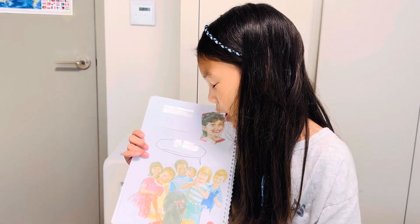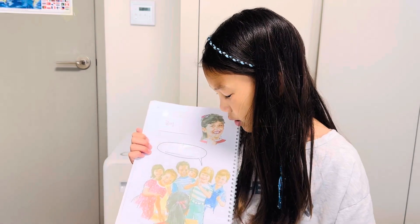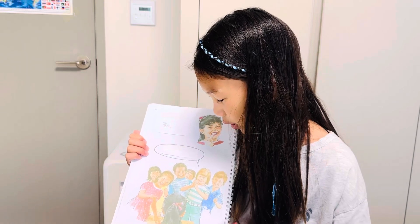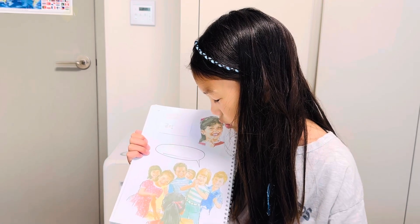Polly is not crying. Polly is happy. Jane is happy. She is clapping. Polly is my friend. She has a new tooth.